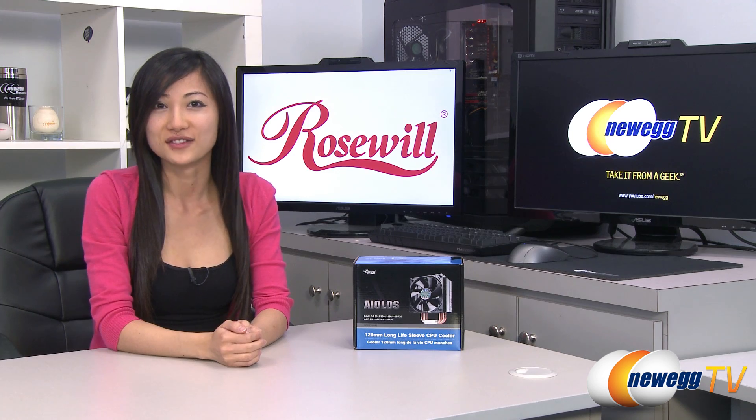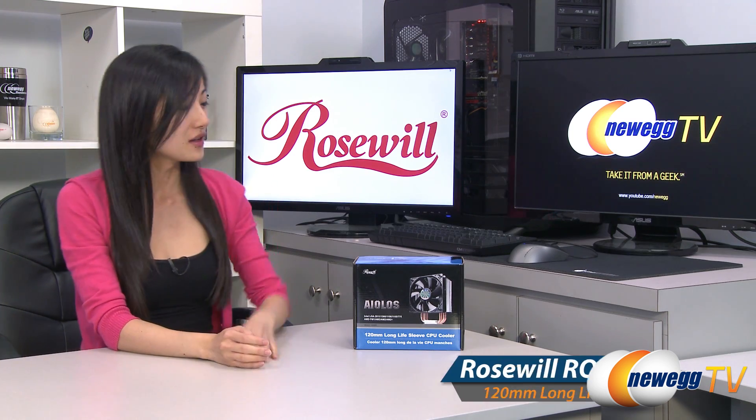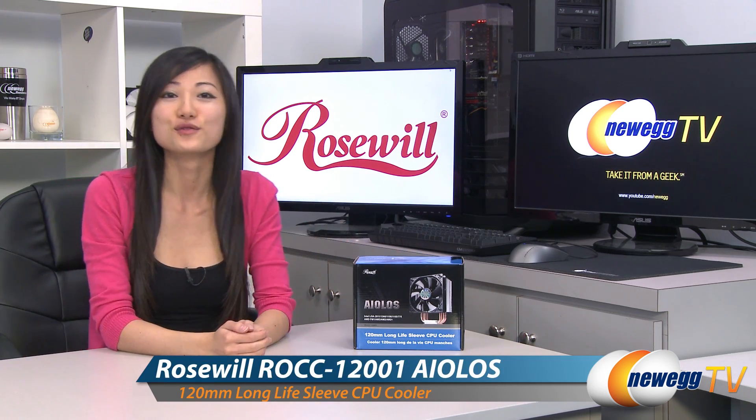Hey guys, Joanne here with Newegg TV. I'm here to do an overview on this Rosewill Eolus CPU cooler.